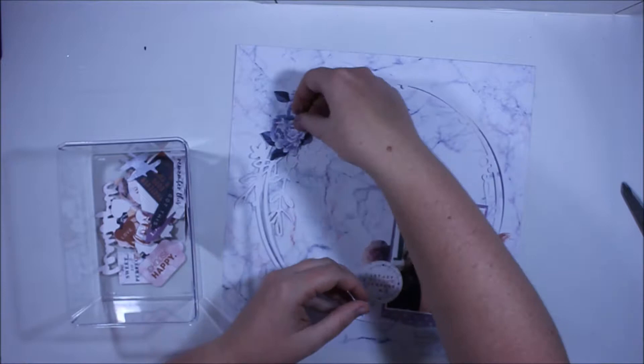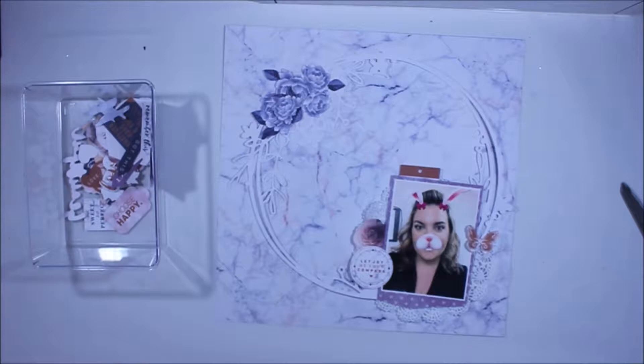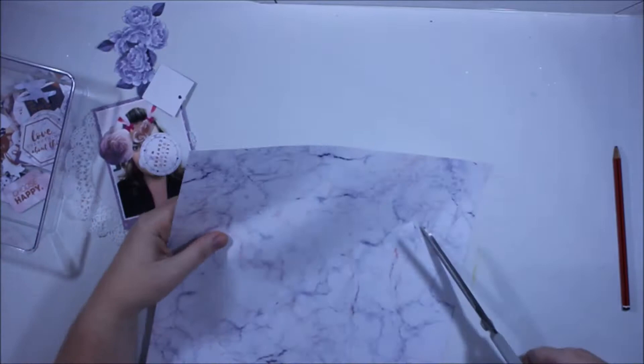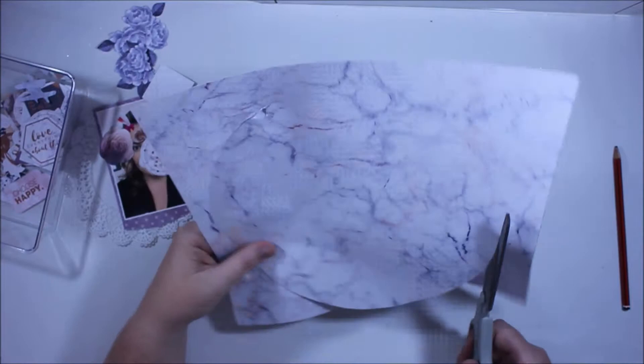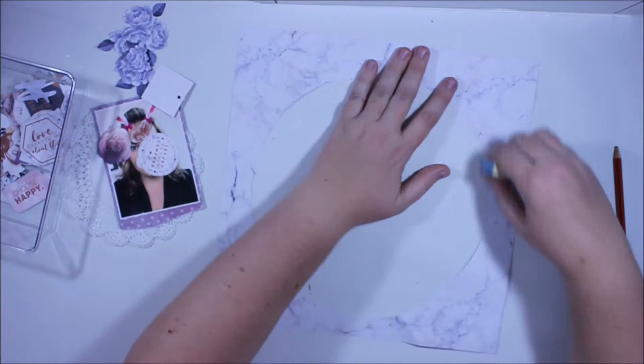You'll also see I've used a cut file in the background — a circular floral element — and you can find a link to that over on the blog at Scrapbook Boutique. What I decided to do was actually cut the background out of the paper and then back it with something else. You could do this two ways: you could back the cut file and attach it over the top of the white piece of paper, but I decided to cut that center piece of paper out and add some coordinating paper behind it.